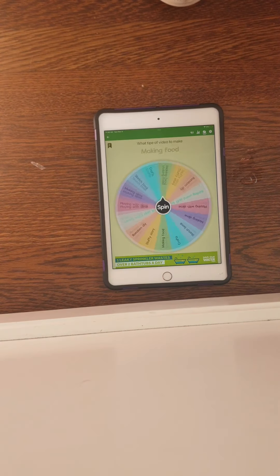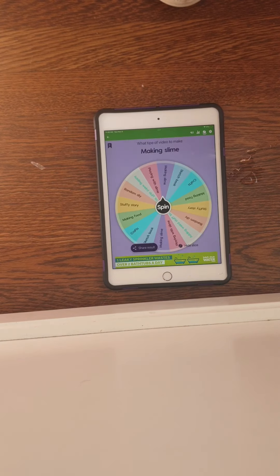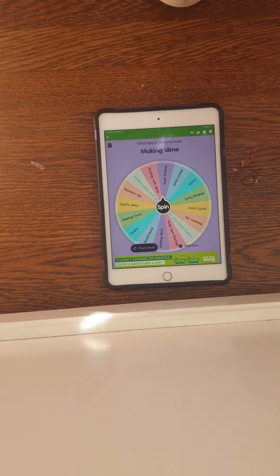So we're going to spin the wheel one last time. And it is... making slime! Let's go to the cottage garage and make some slime. Okay, so we're here — but first I need to peel my bowl, the most satisfying part.